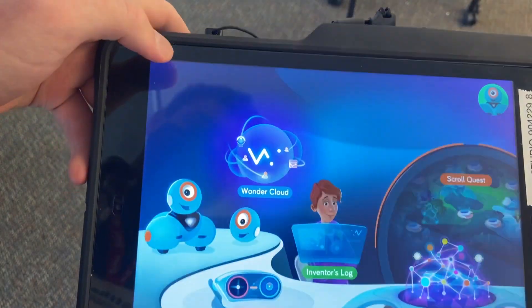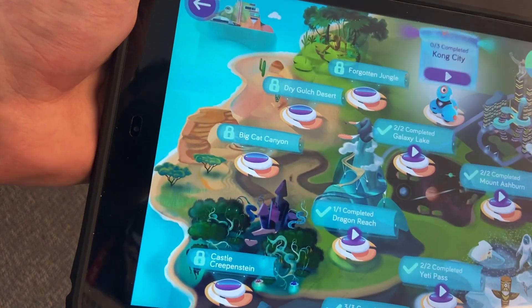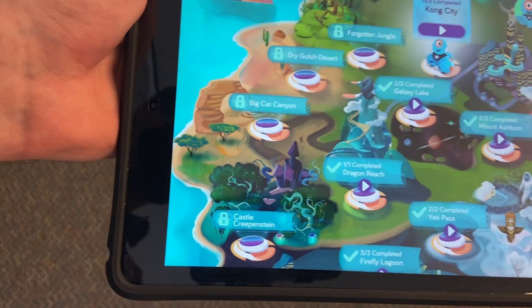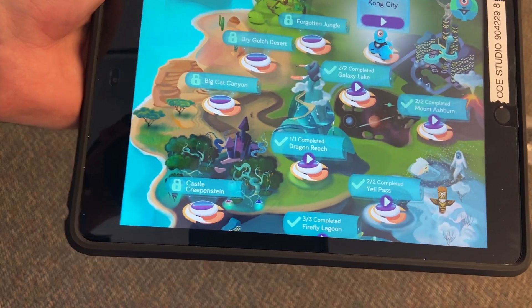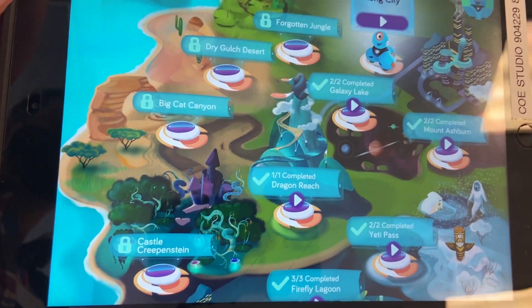You can make your own program, but there are also quests that you can do. Each of these quests will have you complete a certain program and then run it on Dash in order to better learn how programming works.